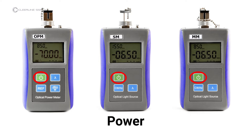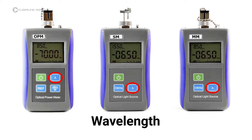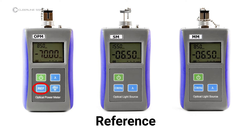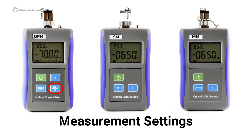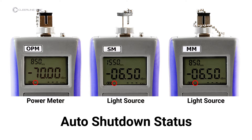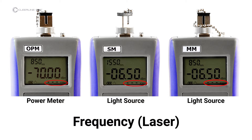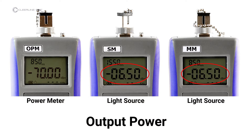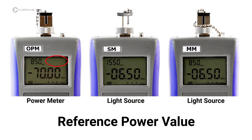The keys and indicators included on all units are: Power button, which also controls the auto shutdown function; Wavelength key, which activates the laser and controls wavelength in nanometers; Frequency modulation, which controls laser frequency (specific to light sources); and Reference, which sets the current power value in dBm as the reference value (specific to the power meter). Screen items include wavelength, battery level, auto shutdown status, modulated frequency, laser setting, and power value.